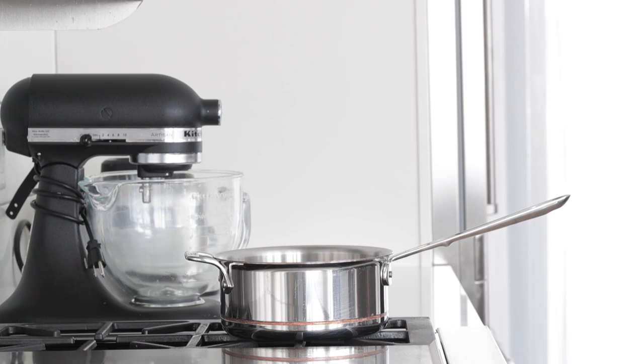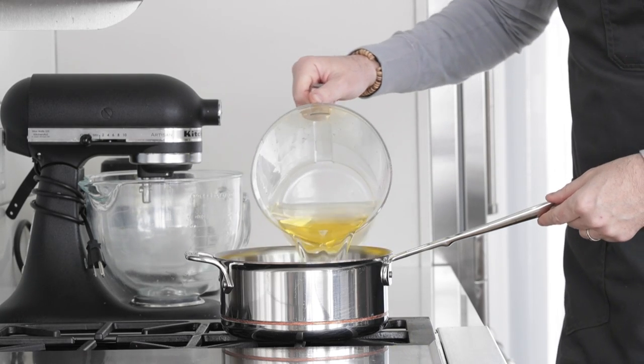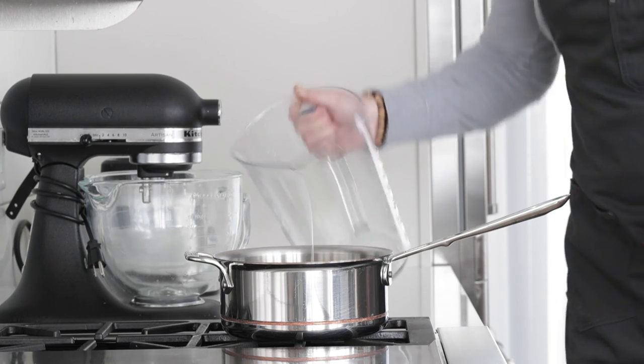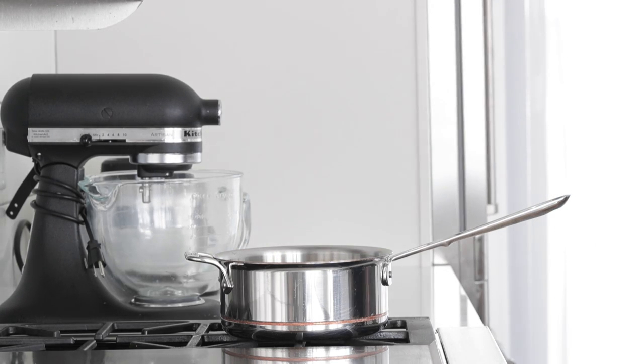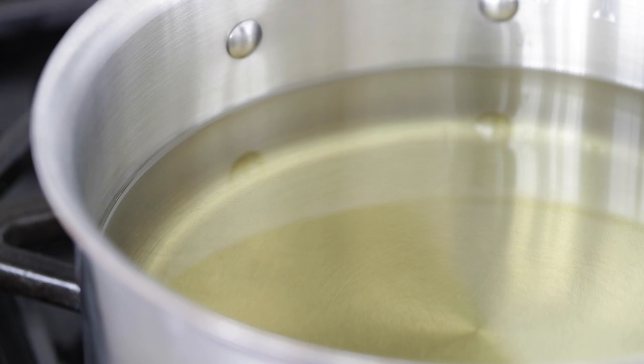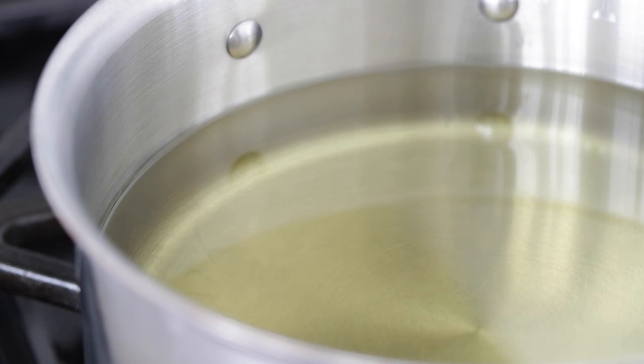Before we get started on everything else, let's start heating up our oil while we prep everything. We're going to add about five cups of oil — any neutral flavored oil will do. Turn the heat to medium. We want to get it to about 350 degrees. Don't worry if you don't have a thermometer; I'll show you what to do.